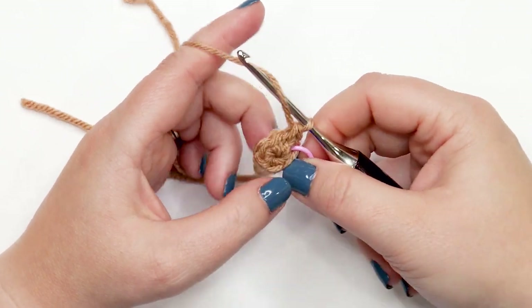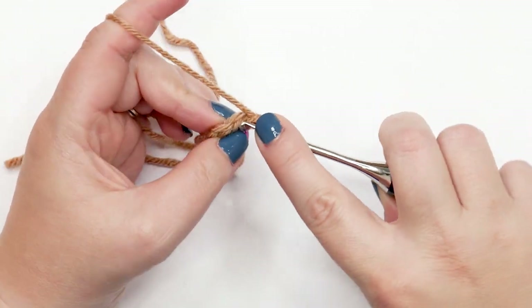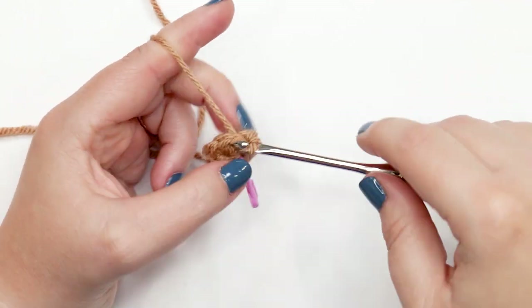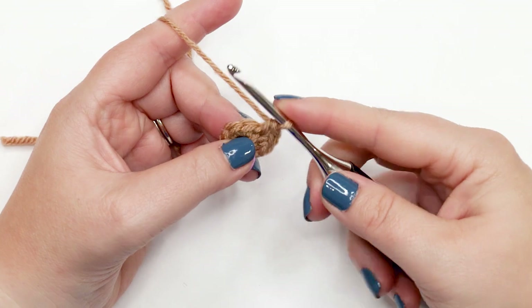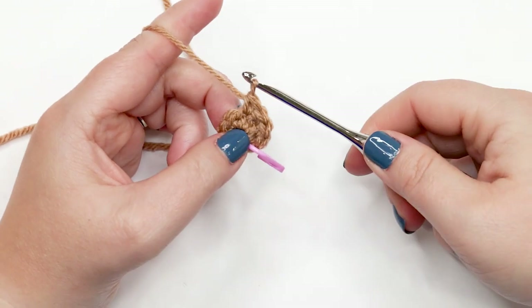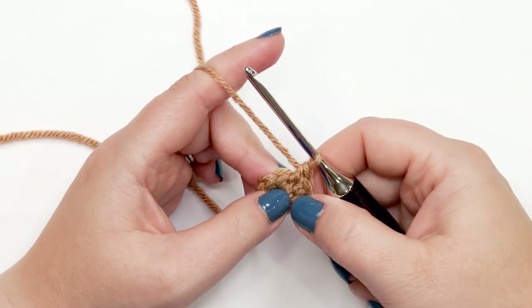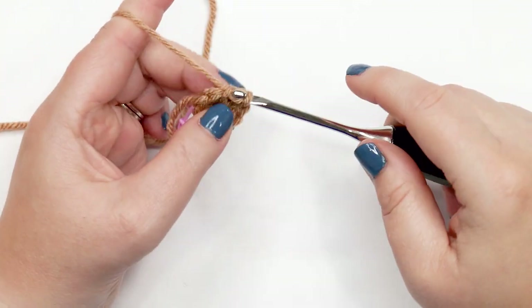Continue working a single crochet increase — two single crochets into the same stitch — into each of the remaining stitches around. If you'd like, pause and complete the remaining single crochet increases on your own. At the end of round two you should have 12 stitches.